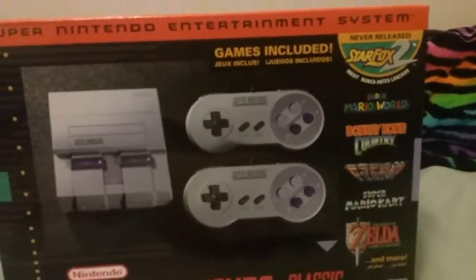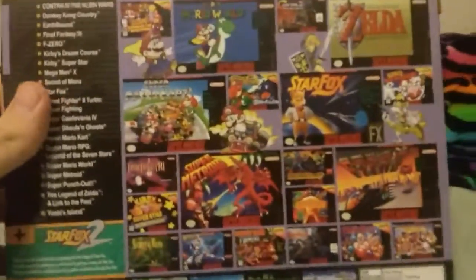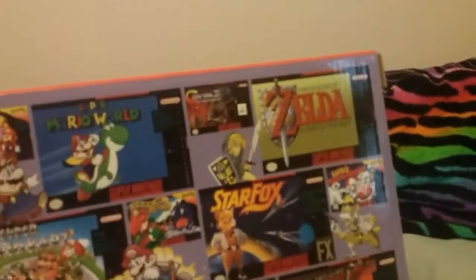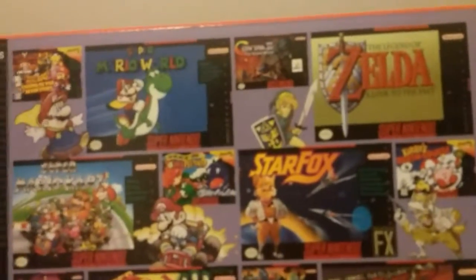Yeah, I'm just as surprised as you are. This thing has Super Mario World, Super Mario RPG, A Link to the Past — one of the top 10 best Zeldas if you ask me — Contra 3, Super Mario Kart, Star Fox, and Final Fantasy 3, one of the best Final Fantasies.